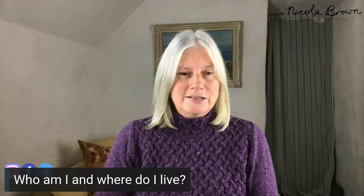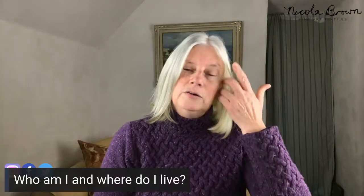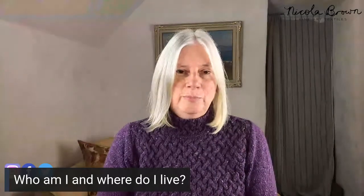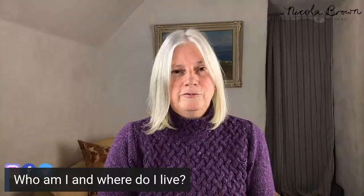Hi everybody, good evening from Ireland. Welcome to this third session in the Wet Felt Meets Eco Printing Bootcamp. I'm thrilled to see so many of you here on time — it's lovely to see people coming in from all different parts of the world. My name is Nicola Brown. I'm a textile artist living and working in rural Ireland, passionate about sharing wet felting and eco printing tips and techniques, and also passionate about growing my own vegetation for use in my studio, both for eco printing and natural dyeing.